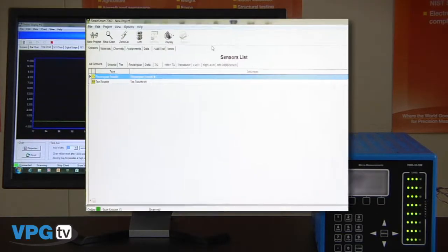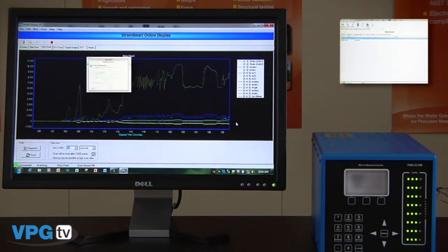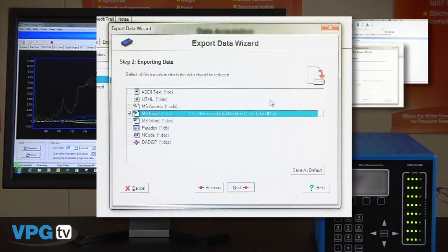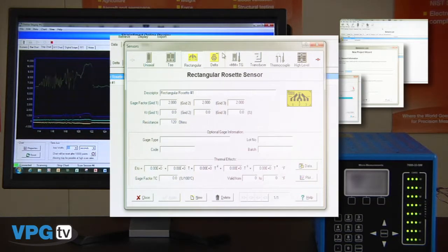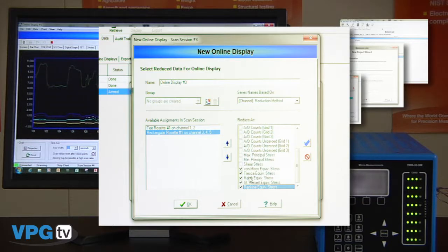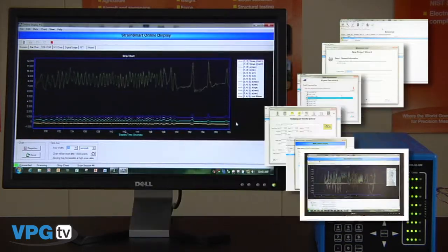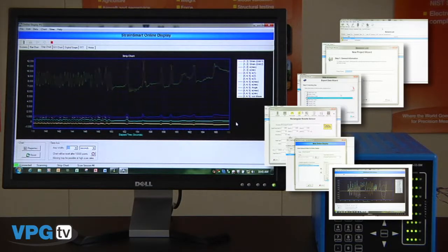StrainSmart features include complete Windows-based software designed for the experimental stress analyst. No programming is required. Easy to use wizards for fast test setup. Multiple formats supported for exported data including text, ASCII, and many more. Data reduction of rectangular, delta, and T rosettes including conversion of principal strains to stresses. Calculation of equivalent stresses for common failure criteria. Online monitoring of data in fully reduced format in time domain and FFT analysis. Many error corrections are also built in through the software including thermal output compensation, temperature coefficient of gauge factor, Wheatstone bridge non-linearity, and transverse sensitivity correction, and there are many more.